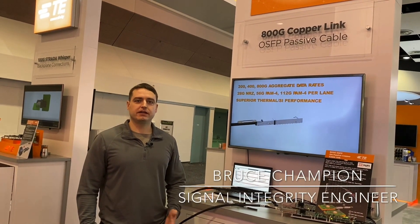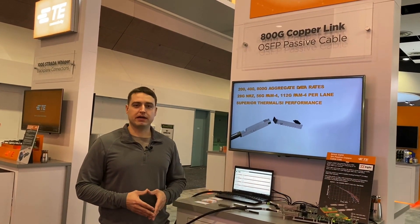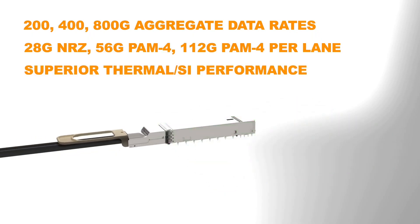Hello everyone, my name is Bruce Champion. I'm a Signal Integrity Engineer with TE Connectivity. I'm here at DesignCon 2020 showing off our OSFP platform, which is for your next generation data center needs, whether it be for servers, switches, routers, or even storage.